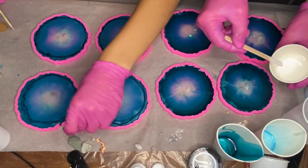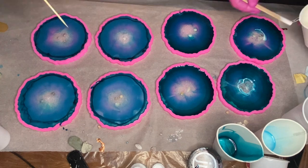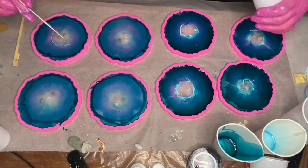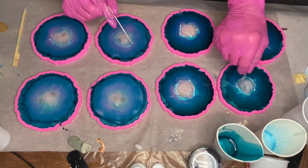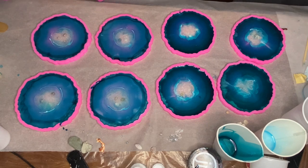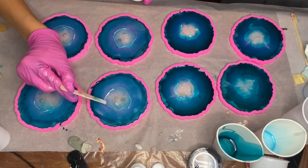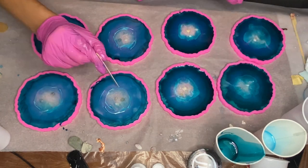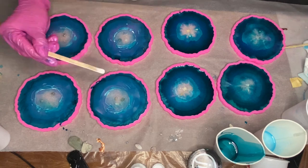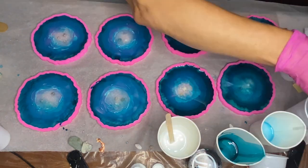Then we start to add in our white pigment around the sand area, and we realized that we had added too much of the blue pigmented resin because it was starting to drag into the center and cover the sand area. We tried to clear up the sand area by adding more sand and pouring some clear resin into the center, but unfortunately it didn't help much. Now we know for next time that we need to add less blue pigmented resin — instead of a sunny tropical island, it looks like a stormy day and maybe there was a tsunami.